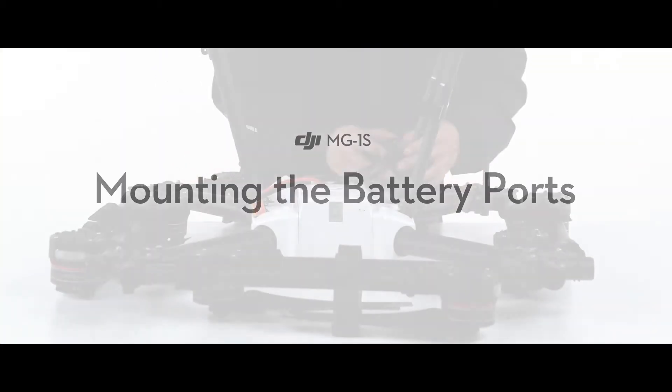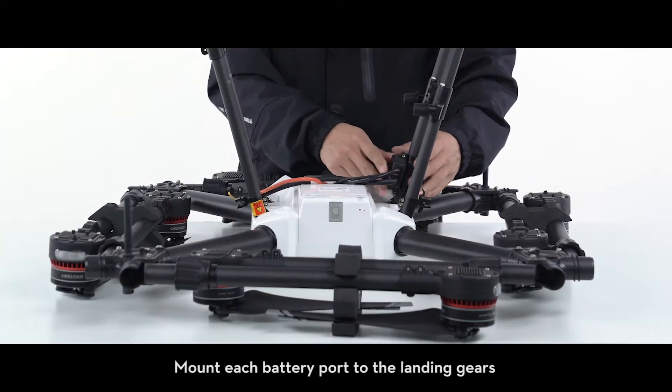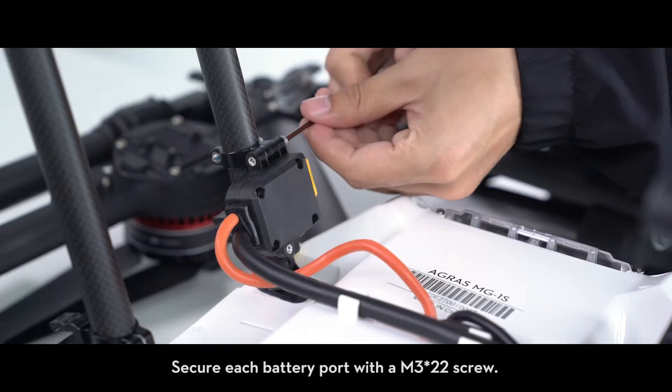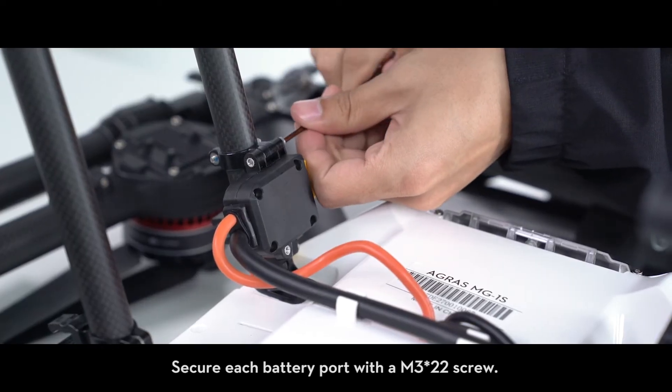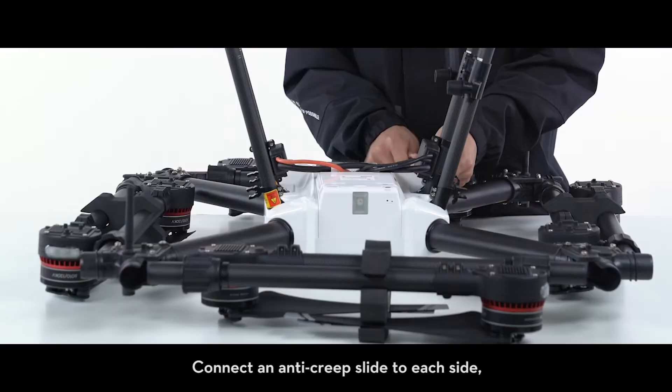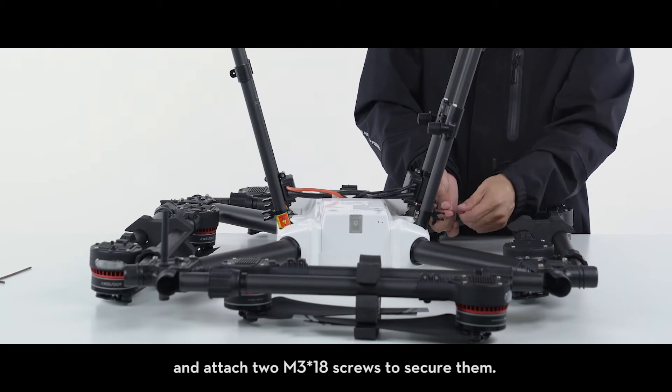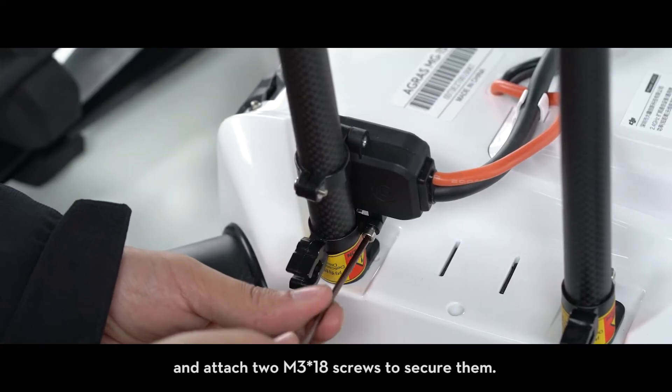Mounting the battery ports. Mount each battery port to the landing gears at the bottom of the airframe as shown. Secure each battery port with an M3 x22 screw. Connect an anti-creep slide to each side and attach two M3 x18 screws to secure them.